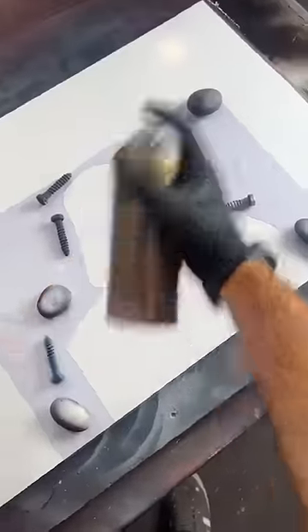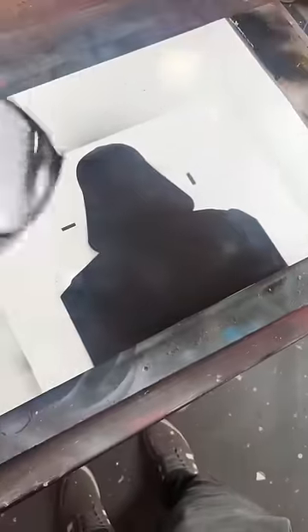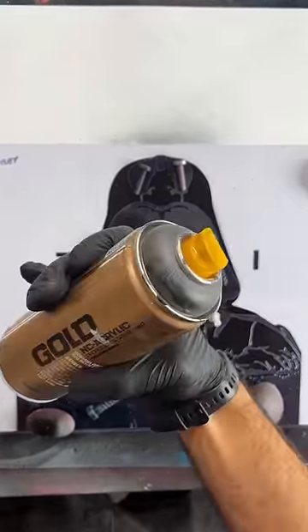This Star Wars painting is going to blow your freaking socks off! For this first layer I want straight up black. For the next layer I want stealth grey.